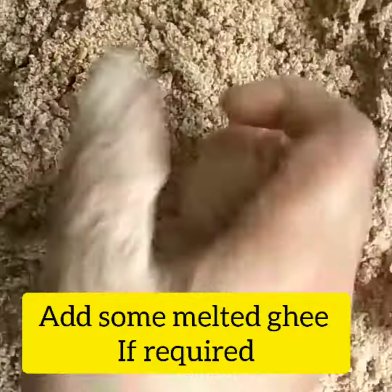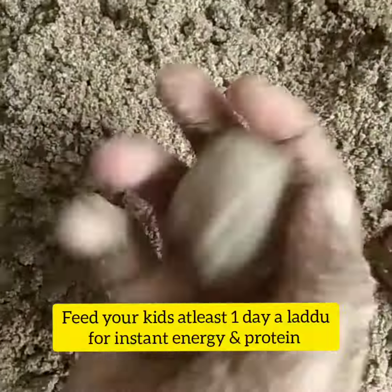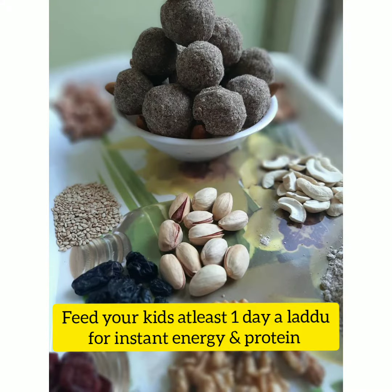I am going to prepare only 20 ladoos. This is prepared fresh for the day. It is very healthy for your child and provides instant energy.